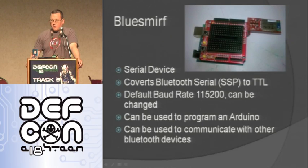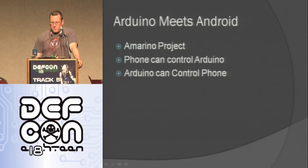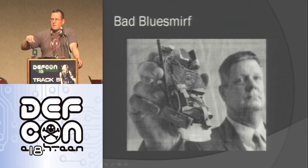Another device is the BlueSmurf — it's really cool. It's a serial device that basically replaces a serial cable with Bluetooth. If you have Bluetooth on each side, it's the same as a serial cable between the two. Default data rate is 115K. It can be used to program an Arduino since Arduino is programmed over serial — any serial device can reprogram it remotely. You can also use it to communicate with other Bluetooth devices. Follower talked about this yesterday — here's a picture of a cop holding one where they found it inside a pin pad at a gas station. The criminals used it there, though the range seems small — you'd think you'd use an XBee or something.